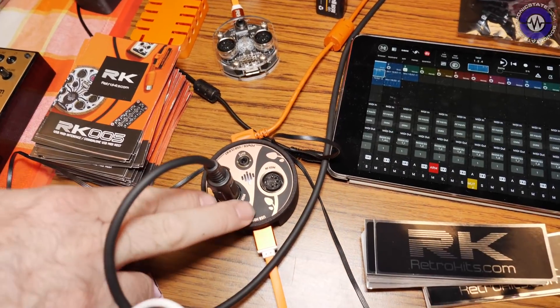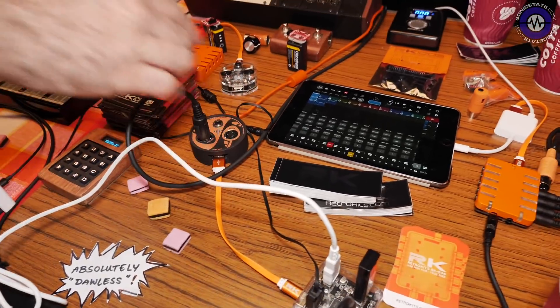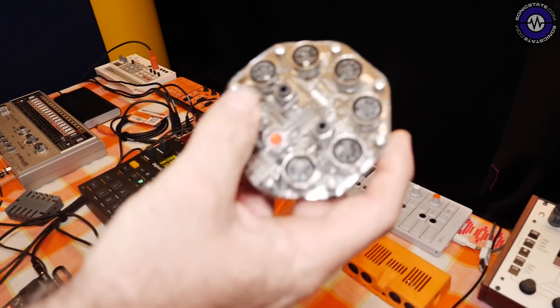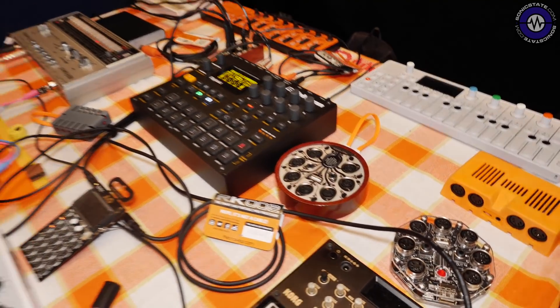We've looked at the RK005 recently — it's the little USB host, so you don't need a computer to use it. Going right back, this is the absolutely brilliant RK004 MIDI hub, and there's another one in a more special surrounding. However, this leads us to the RK006, and to explain the RK006 I'm going to have to bring in Garrett.